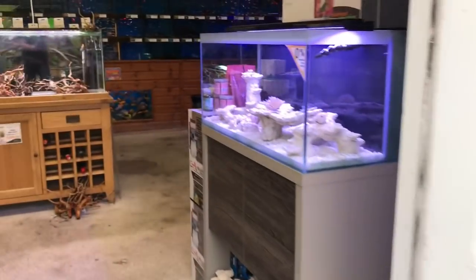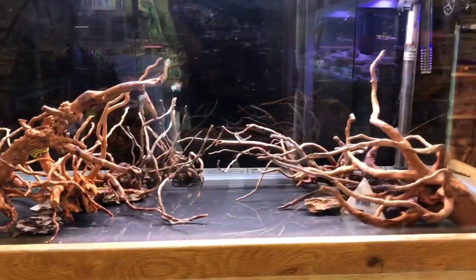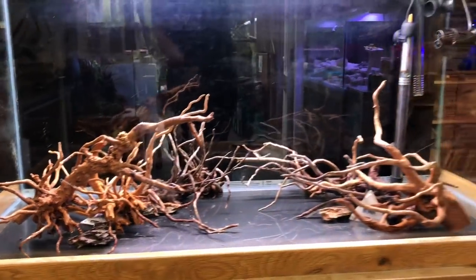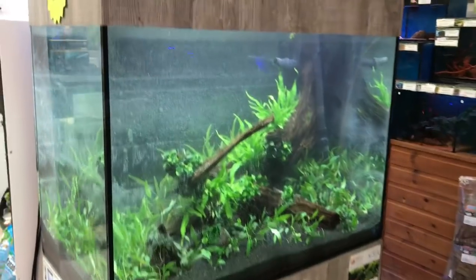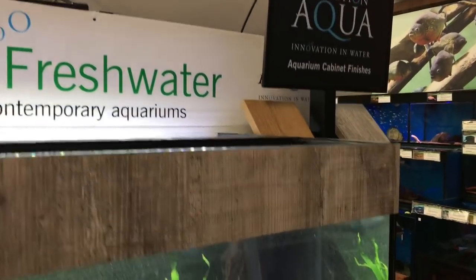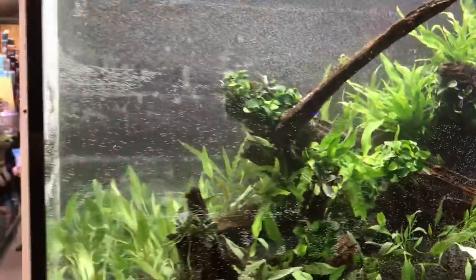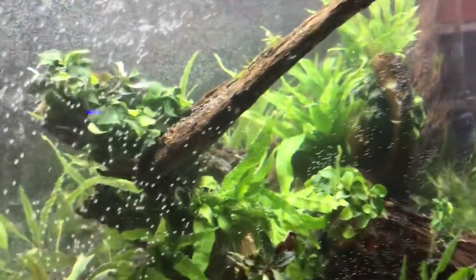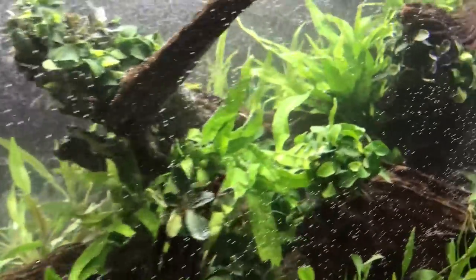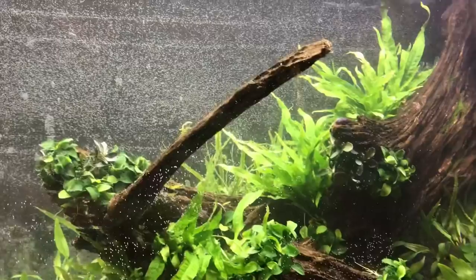Just walking in this door — this is a tank that's going to be scaped by Dan Harris, another UK aquascaper. He's going to scape this tomorrow. And here's what I did earlier: an EA Freshwater 900 from Evolution Aqua — a classic low maintenance, low energy George Farmer scape. Loads of Crypts, loads of Anubias, Bucephalandra attached to the wood, Java ferns, more Crypts. We'll have a deeper dive on that later.